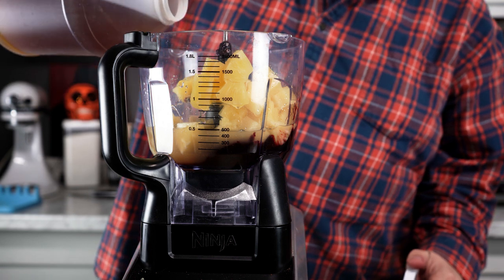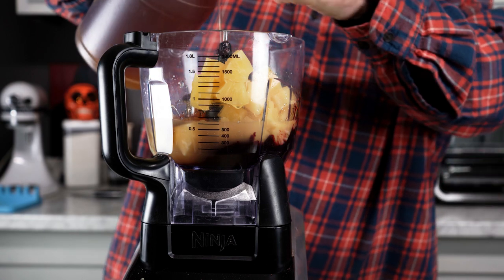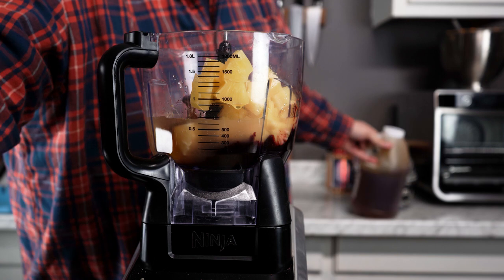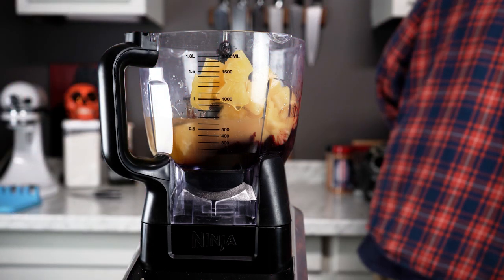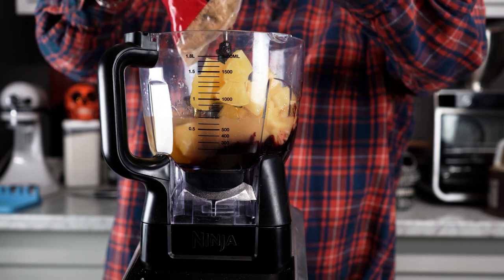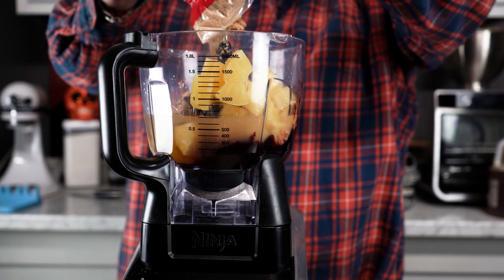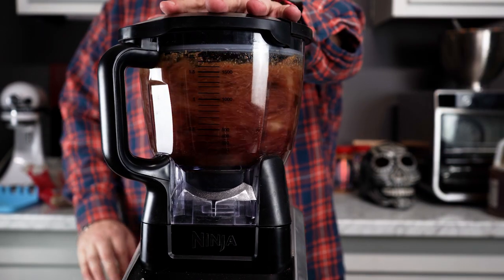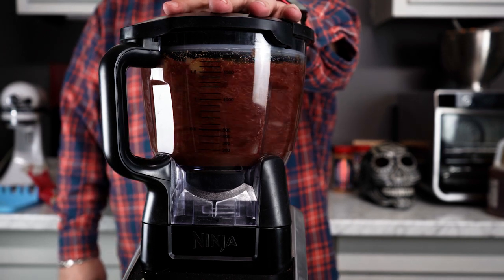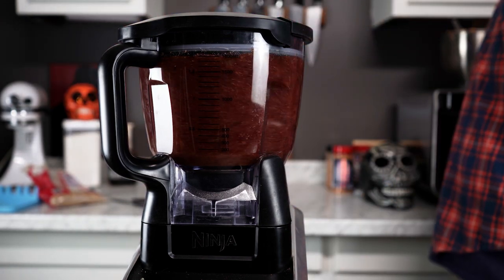Now we're just gonna eyeball in some honey — about two or three tablespoons worth. The more honey you put in, the sweeter it's gonna be. It's already going to be very sweet, but the honey is good for tackiness. Now we're gonna dump in some brown sugar to thicken up the sauce a little bit. We're gonna process it all the way down to make it as liquidy as possible. I like to leave some chunks because I like the texture and the way it looks on the ham, but do it to your own preference.